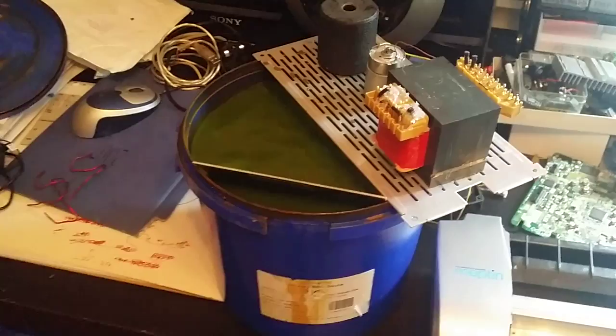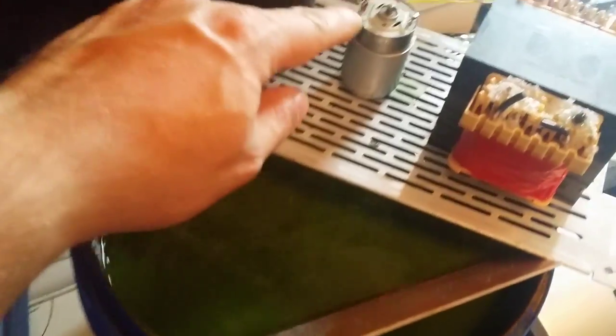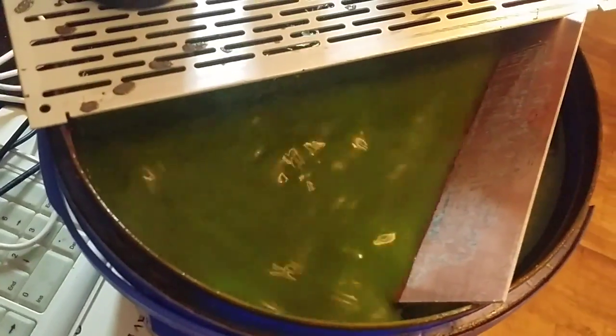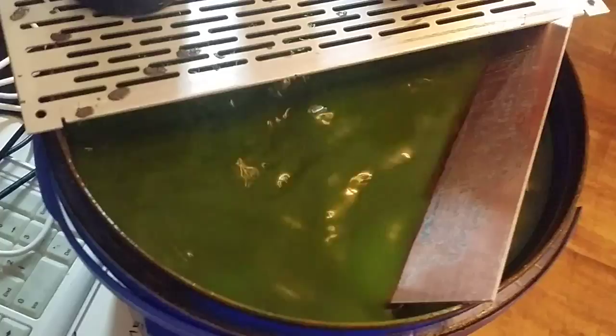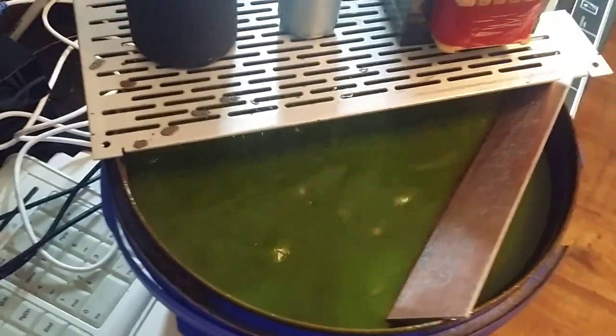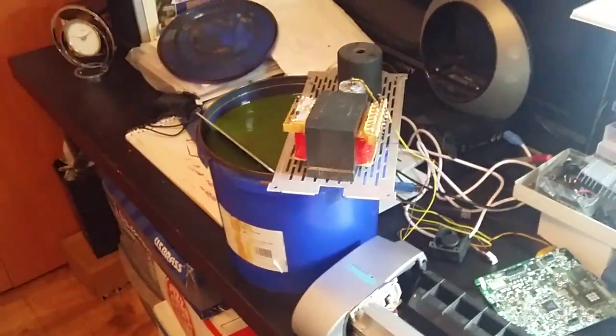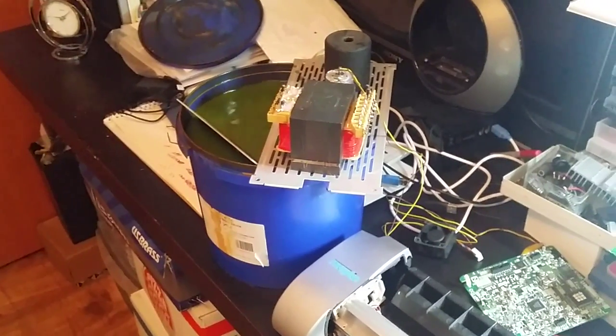That's the bucket and that's the little motor I've got on top — it's agitating, just spinning the acid around, and that really, really helps with the etching process. Thanks for watching, and until the next video, goodbye.